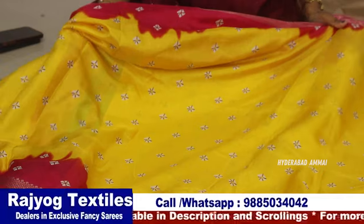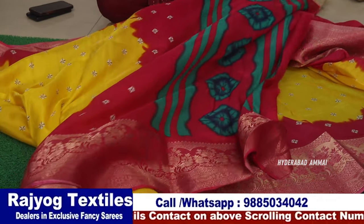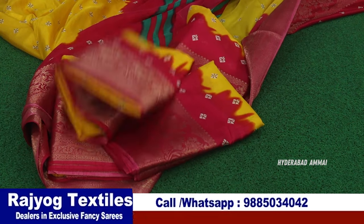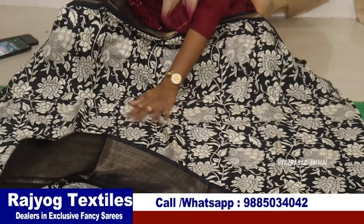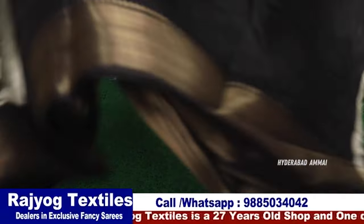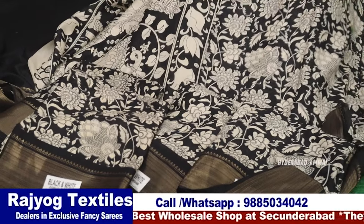Now we have a Dolla silk sari in the middle with a jacquard border in yellow and pink color combination. Now we have a collection with blouse and pallu. In this single-piece concept, we have trending black and white colors with many designs. There is a flower design with a zeri border — two sides of gold zeri border. The blouse and pallu have a covalent design, with a minimum of 5-6 pieces.